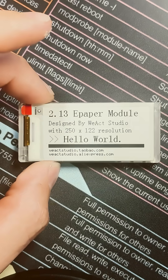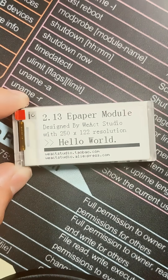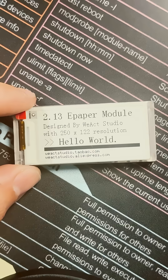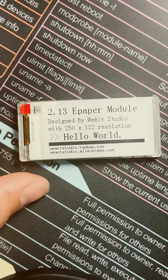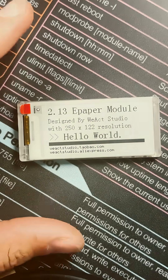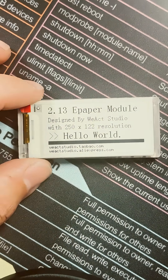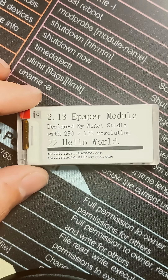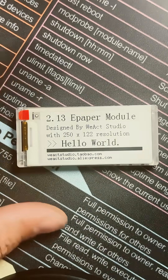For anybody interested in learning about the Meshtastic network, LoRa radios, and the LoRa protocol as a whole, feel free to subscribe to our channel, or check out the creator Jeff Geerling, because he breaks it down in the simplest terms and is hands down one of the most intelligent individuals I've ever watched.